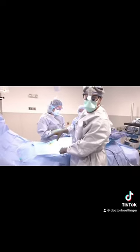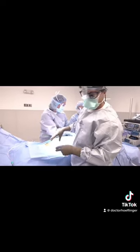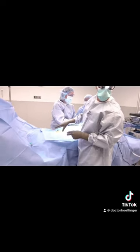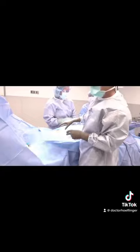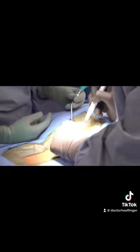Now you can see that we've got everything draped off sterile — all the sterile drapes are on the patient and the back is exposed. We're going to get ready to make the incision here in a minute. This is an electrocautery device that helps stop bleeding that we use.